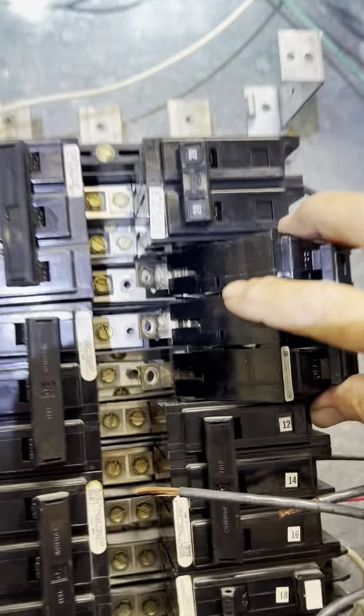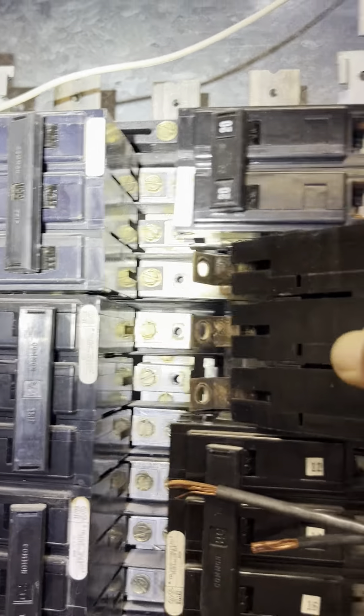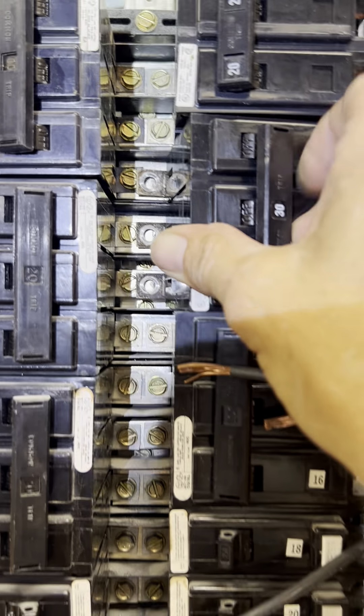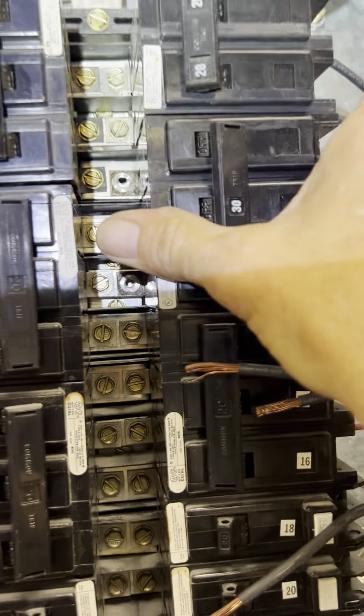And that's how it pops out — it's got these little pivot things here, and then you pivot your breaker on those, then pull it down and it goes right into where you bolt it. That's how it works. Alright, so we're going to put the new one in.